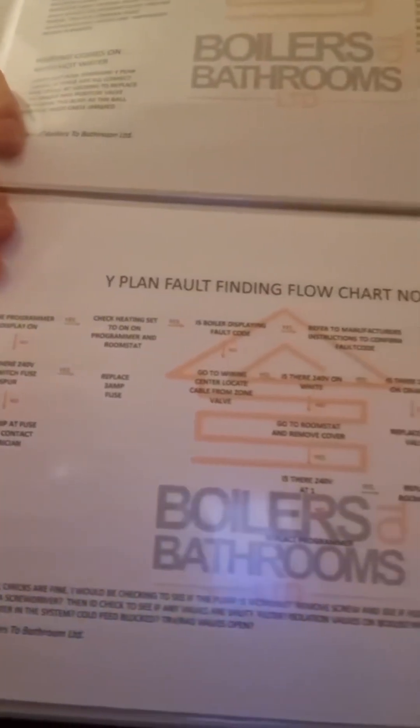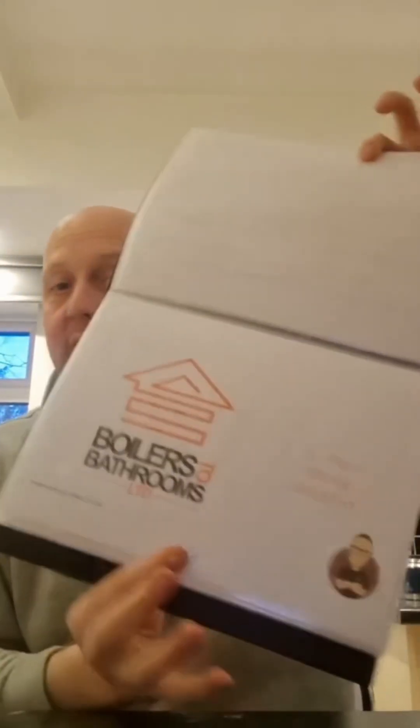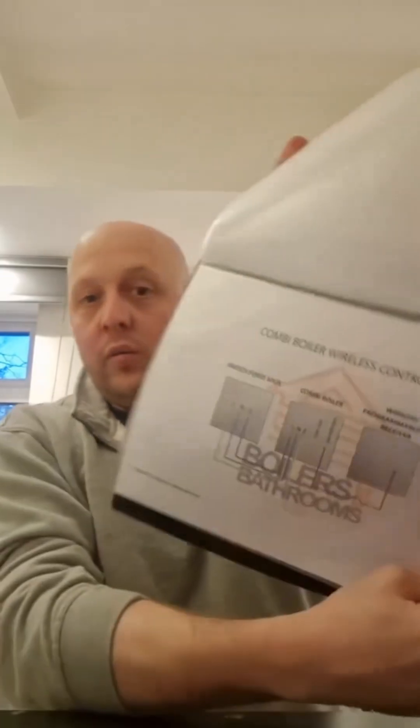There's a multi-step flow chart for Y plan and one for S plan, and it's all designed and laid out really, really easy. There's no real difference in how S plan and Y plan are laid out — obviously they're different systems, but the structure is the same, so it's nice and easy to follow. And then you've also got content covering combi boilers as well. Great bit of kit.